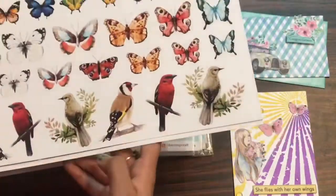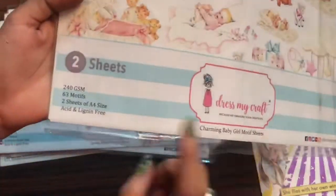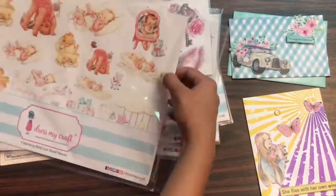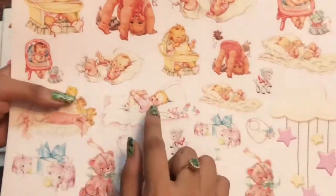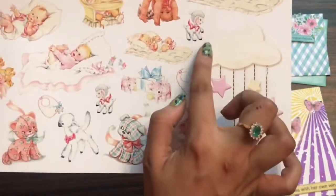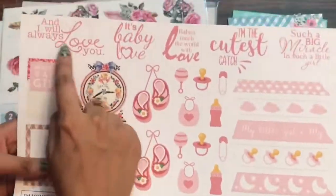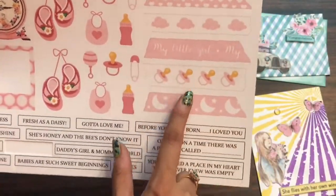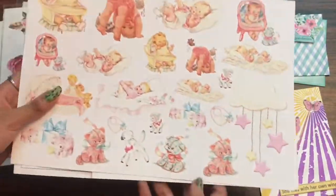Now let's move on to the next motif sheet — this is the Charming Baby Girl motif sheet, which has 63 motifs and coordinates with the Charming Baby Girl pattern pack. Using this sheet I'll be creating the envelope. It has beautiful baby girl-themed motifs and amazing sentiments on the back side, as well as elements related to baby girl that enhance your project.